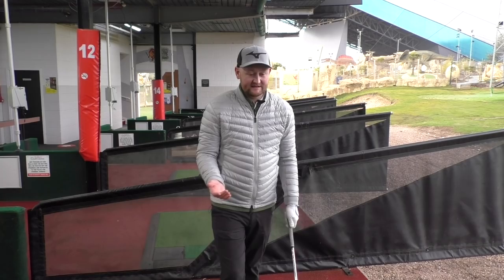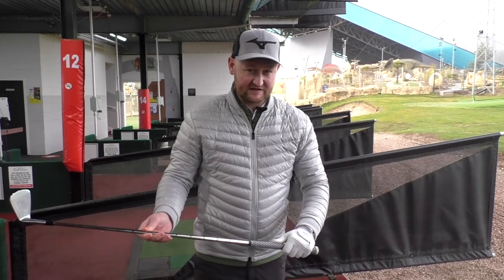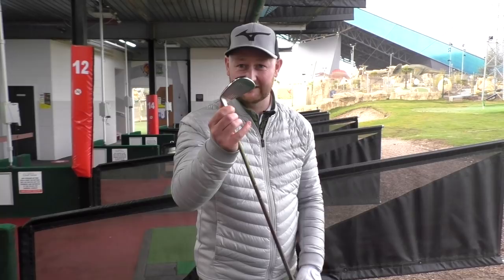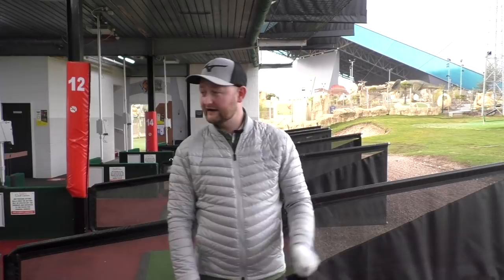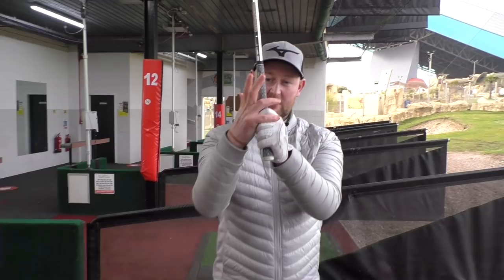Honestly, this is easy to do. All you need to do is get the feeling of letting the club actually swing. I heard my dad say this recently when I was on a call with him and Danny Maud: we don't want to force the swing, we want to swing the force. This big lump of metal — we're not trying to force it at the golf ball. I want it to just start swinging, to flow and go through, without too much effort.